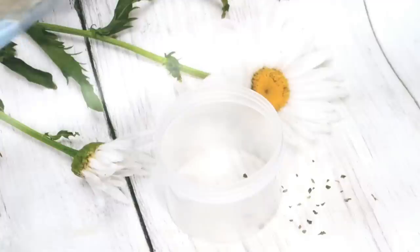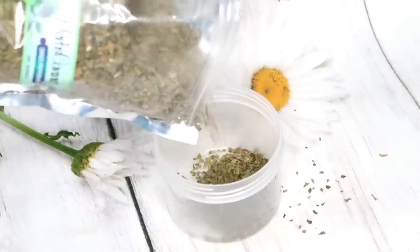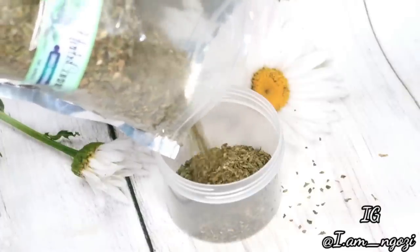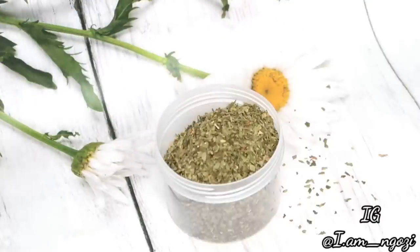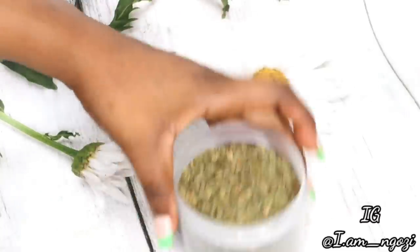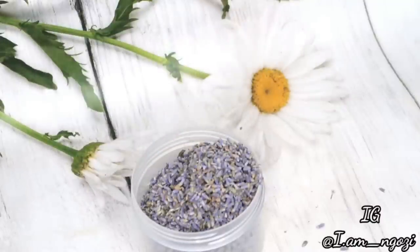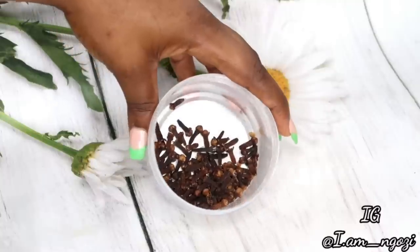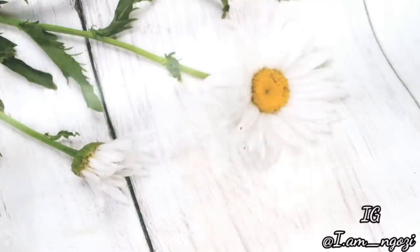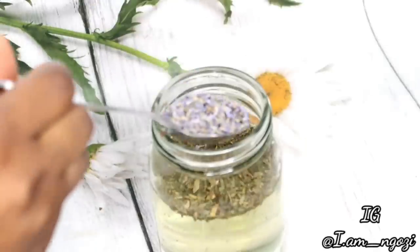Another way you can use clove is using it as hair butter — just in case you don't have time to make a spray, you can infuse it into your butter. Another way to use clove is as a hair spray. I have done more than five hair sprays using clove, and every single spray is different because they contain different ingredients. For this particular spray I used peppermint leaf, lavender, and clove.